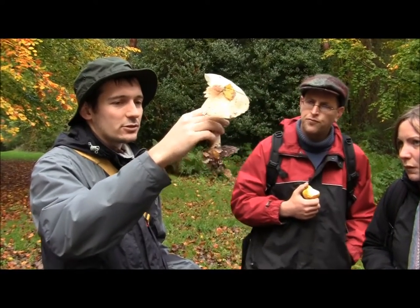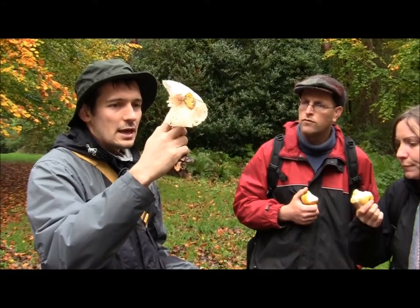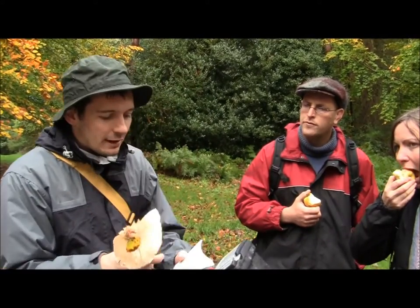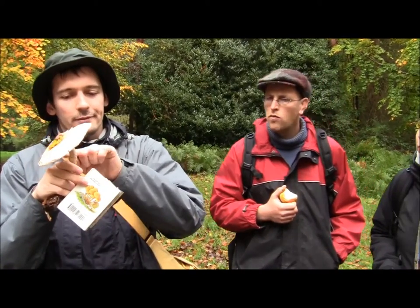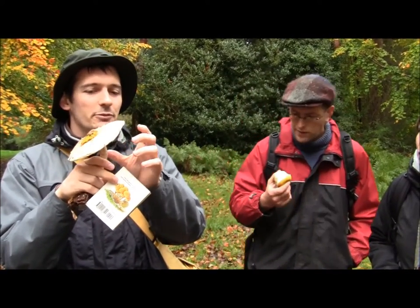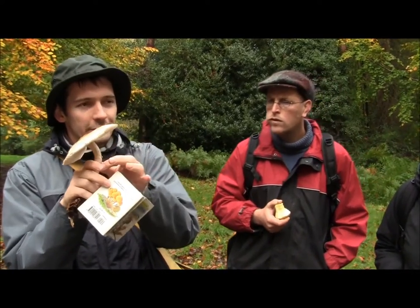You often check if it's got a bulbous base — sometimes the base can be rather fat and thick, and this one isn't so thick. Also some of them can have a ring, a little bit of tissue going around there. Originally that would have been a closed cap covering over to the gills, but as the cap grew, the ring didn't change in size, so it got snapped off and stays around the outside.